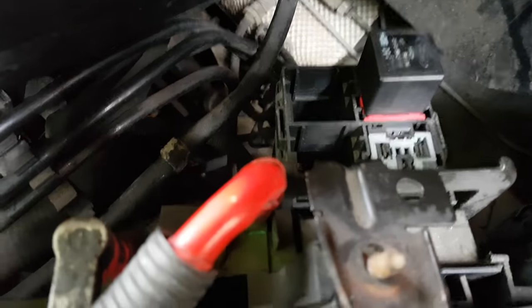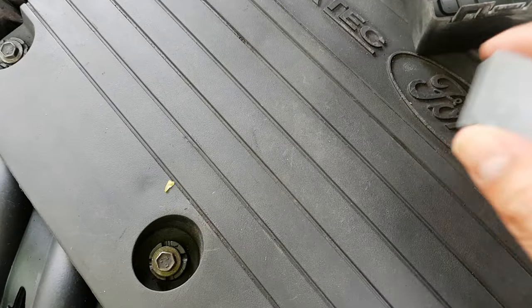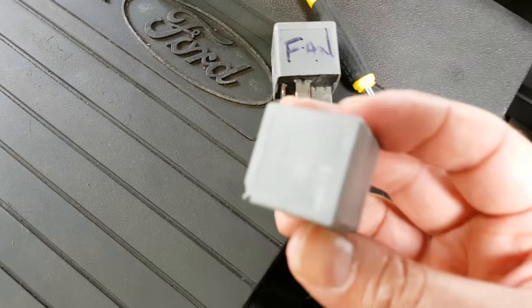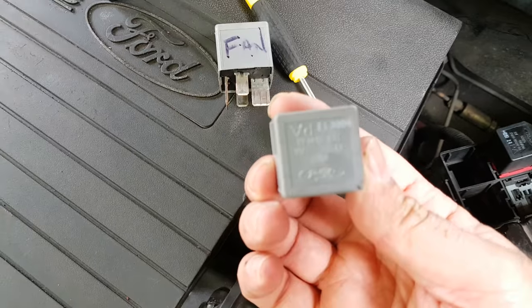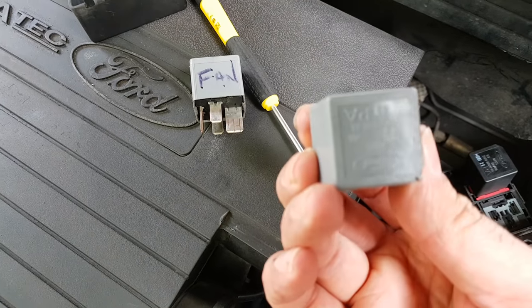So what we've got there is a faulty fan relay. So what we'll do, we'll put a new one in. There's another one there — oh, got a new one. And that's the new one there. It's exactly the same. Well, maybe inside is different.